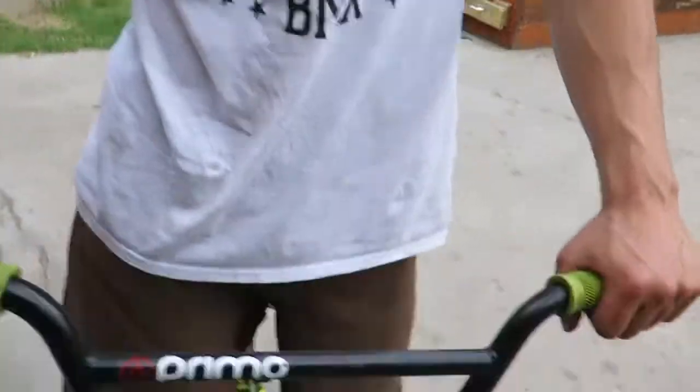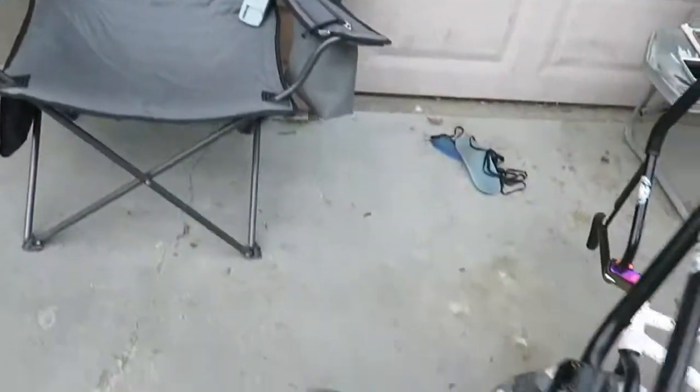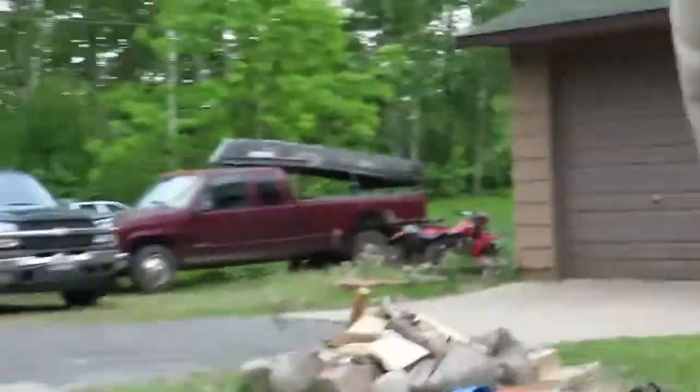Your headset was too loose, but that looks straight now. I think you have a bad headset — it's crooked. God damn. If you ever meet us in person, do not let David ride your bike. Even if his bike is broken and he's crying because he wants to ride so bad, don't let him.